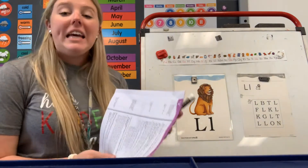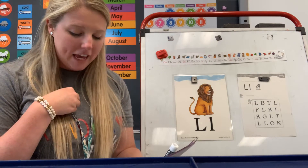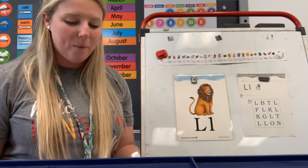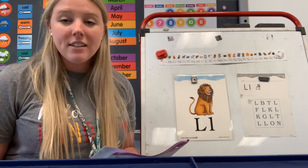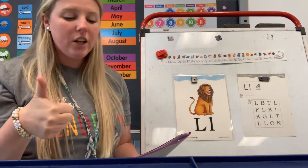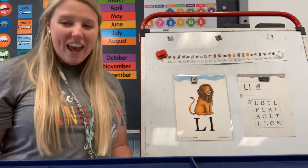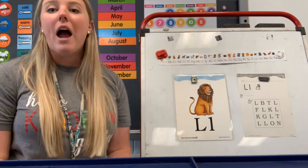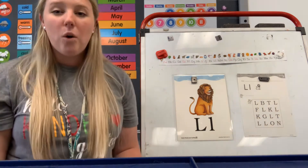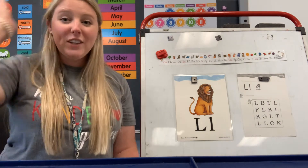Do you remember yesterday we did an activity where we talked about same sound and different sound? We're gonna do that again today. I'm gonna say two words and you're gonna tell me whether they are the same or different. Today we're gonna do words. Let's try an example: hat and red. Can you say hat? Good job. Can you say red? Are they the same word or different? If you said different, thumbs up — they are different. Hat and red. Let's try another one: rock and rock. Are those the same or different? If you said same, kiss your brain. Those are the same word — rock and rock.